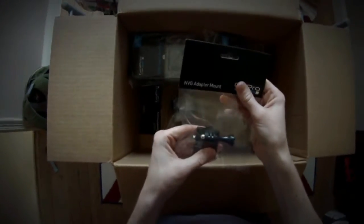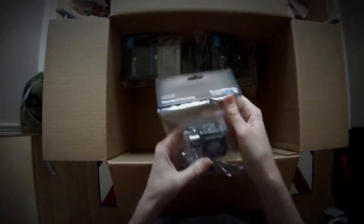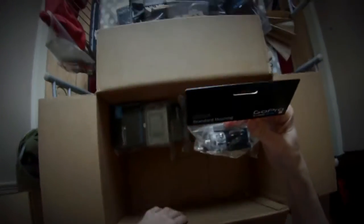Combo cable for people with old TVs, I assume. NVG adapter mount — I won't make use of that because I don't plan on going to war any time soon, but I'm glad it's in there. Standard housing — that's what I'm currently using with my GoPro Hero 3 White Edition.